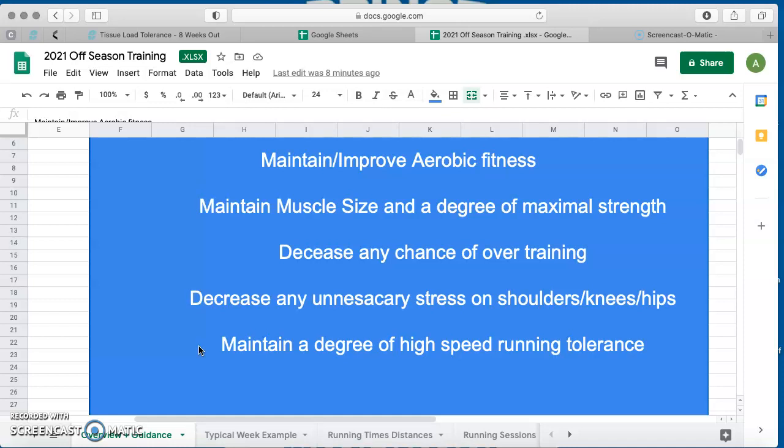Going back to when we were doing our return-to-play training coming from COVID, it's about trying to maintain a degree of high-speed running tolerance — that's going to be really important. That's going to be a focus moving into our pre-season; we're going to do a lot more of the high-speed tempo running that we did since we came back from COVID, and obviously a lot of the high-speed scrimmage stuff towards the back end as well. Having a little base of that decreases the risk of picking up a hamstring, calf, or quad injury.